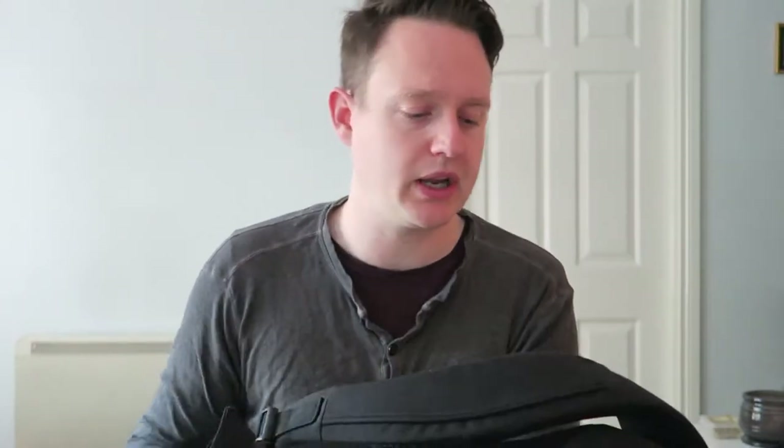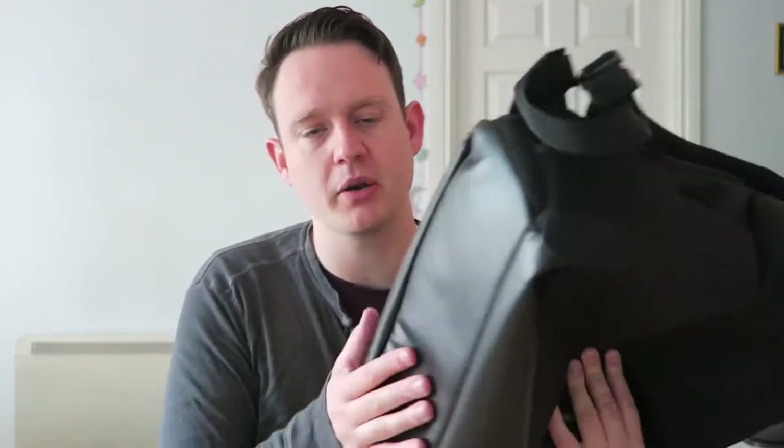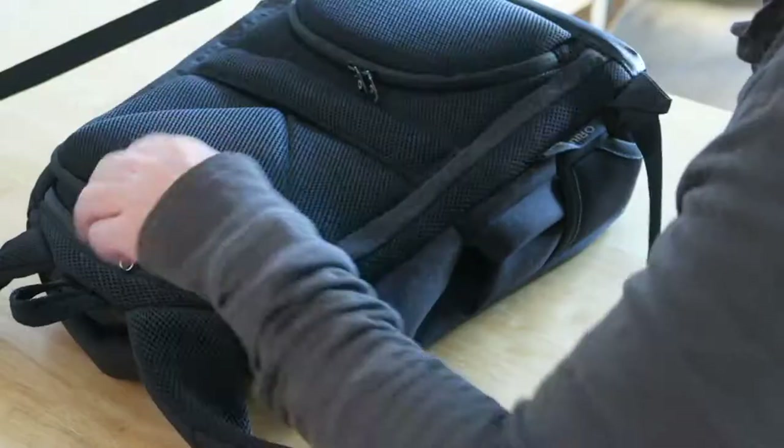The bag is just brilliant. In general terms, the build quality is solid - it's a really comfortable backpack. The straps are really nice, much nicer than any other backpack or laptop bag I've used. The bottom is kind of like a fake leather, which is good - you can put it down without worrying about things getting dirty or stuck to it.